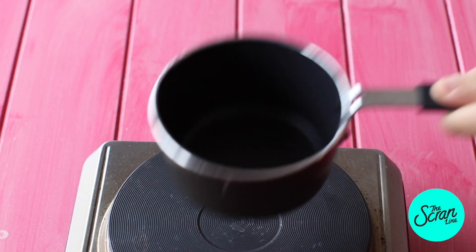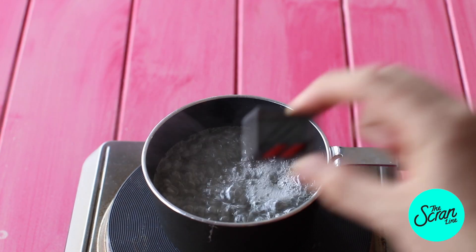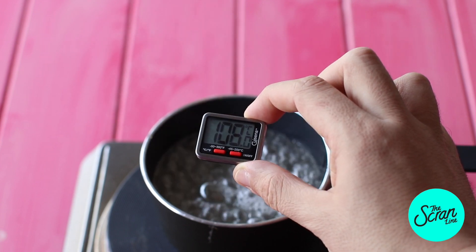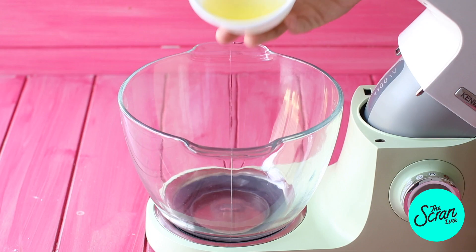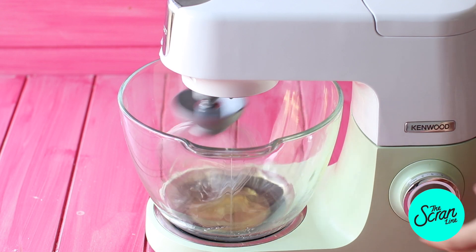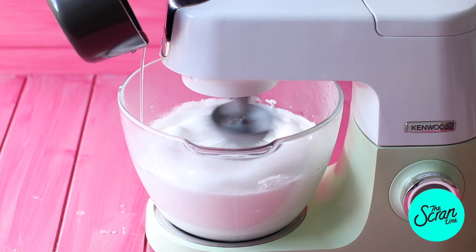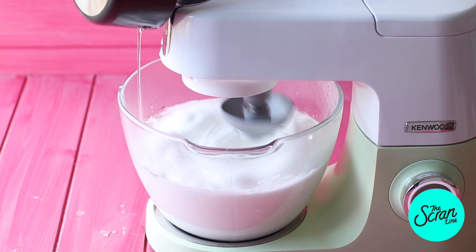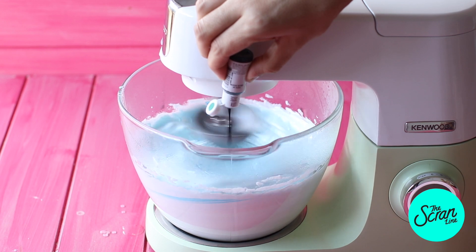We're going to make our syrup — add your water and sugar into a small saucepan and let that boil. Once it reaches 115 degrees Celsius, put your second batch of egg whites in your stand mixer or bowl using a hand mixer and get them nice and frothy. Once you reach 118 degrees Celsius, very slowly in a thin and steady stream add that hot syrup to your egg whites while your mixer is on high speed. Continue mixing for about six minutes total.